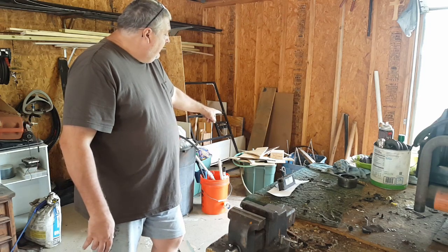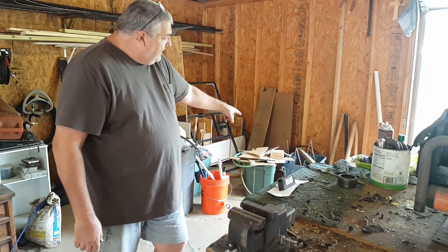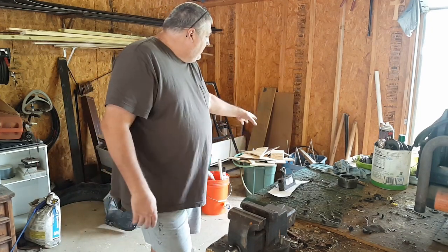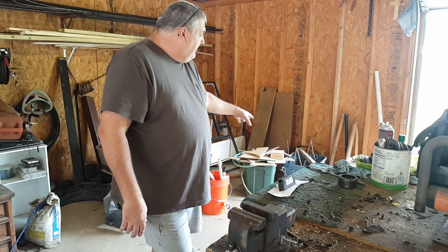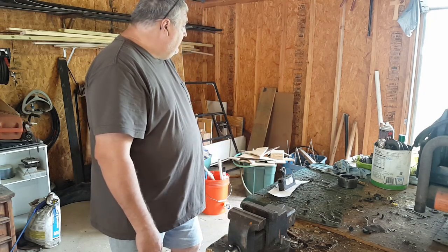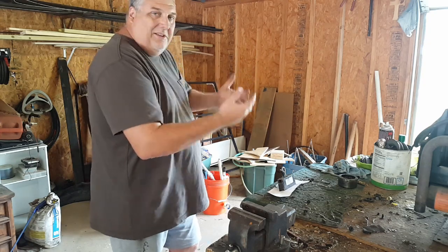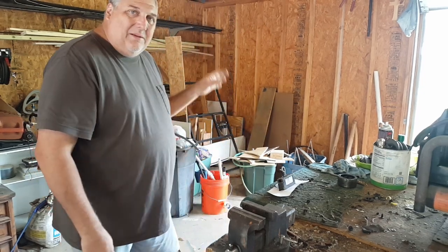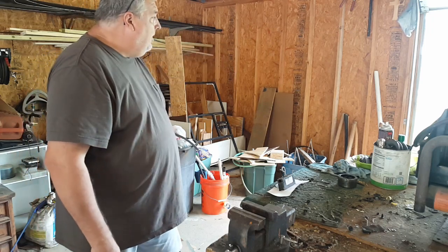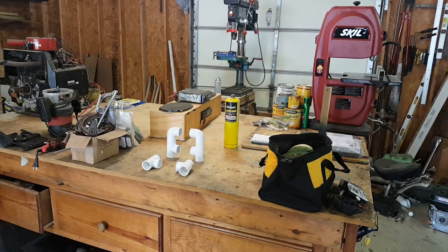I'll get that cleaned up, get the electrolysis bin cleaned up. I don't have any pans or anything to do electrolysis right now, so I might as well take that out and use that tub for something else, or maybe just put it up there so if I ever do want to use it again it's available and ready to go. And I'm going to go get some insulation and three pieces of OSB and finish that wall, then I can put that toolbox right against that wall in that corner. It'll be a nice place to put it out of the way.